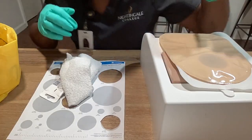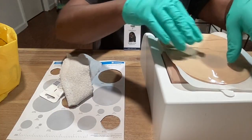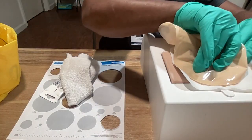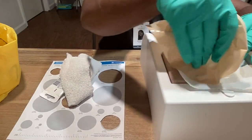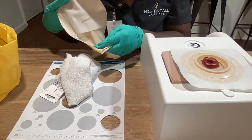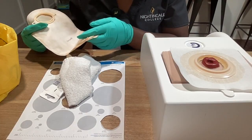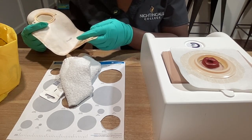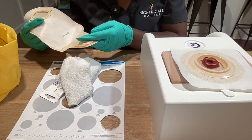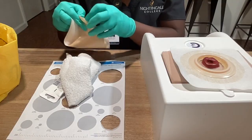Ms. Jones, I will begin by removing the current bag that's on you. When removing the bag, you just unclamp it and then discard of the waste. You would dispose of it in a toilet or another approved location. If the stools are liquid and if indicated by the doctor, you would measure it, and then you would dispose of the bag.